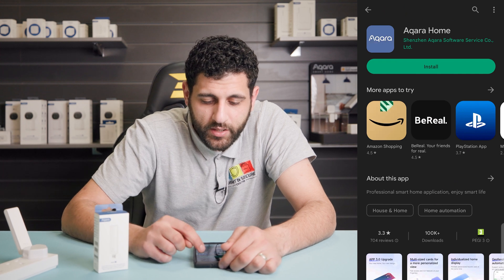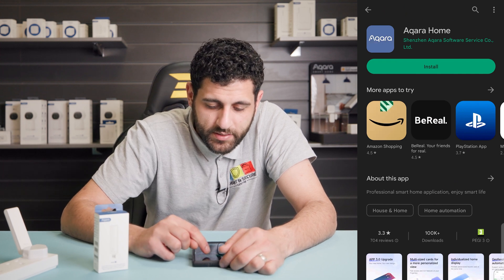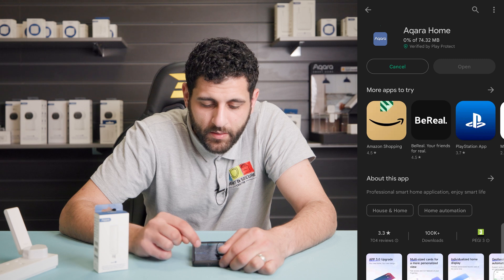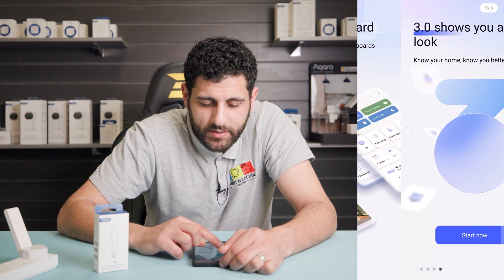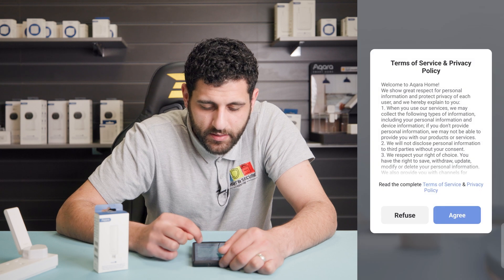We'll then install the Akara Home app on the Android device. Once that's downloaded, click open. You can skip these bits and click start.